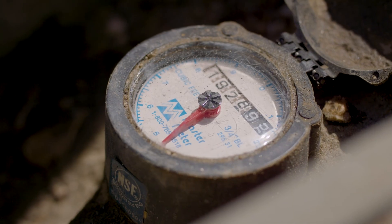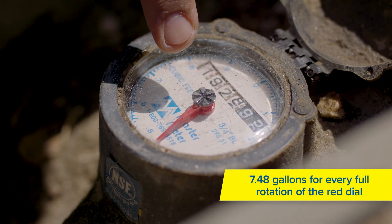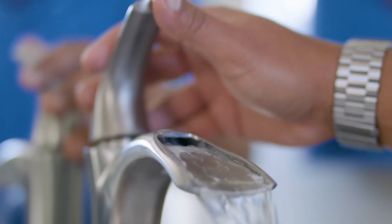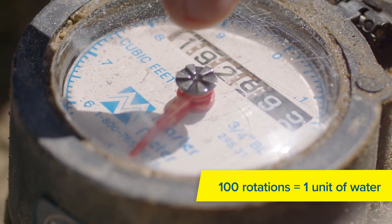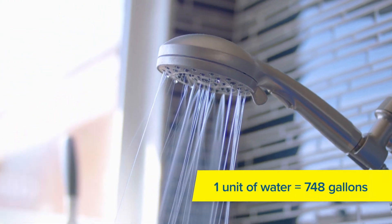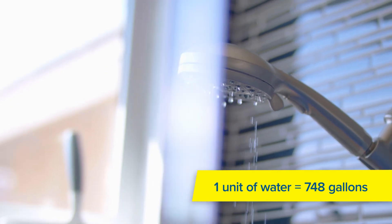The second is a large red dial. This sweeping hand calculates 7.48 gallons for every full rotation around the dial, which also equals one cubic foot of water. This red dial has to do 100 full rotations to add up to one unit of water. For those that don't know, one unit of water is 748 gallons — that's what you see on your water bill.